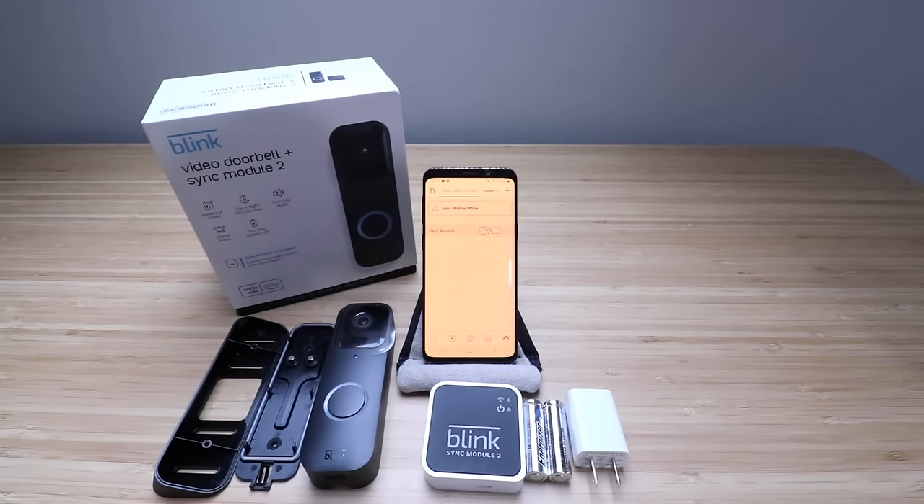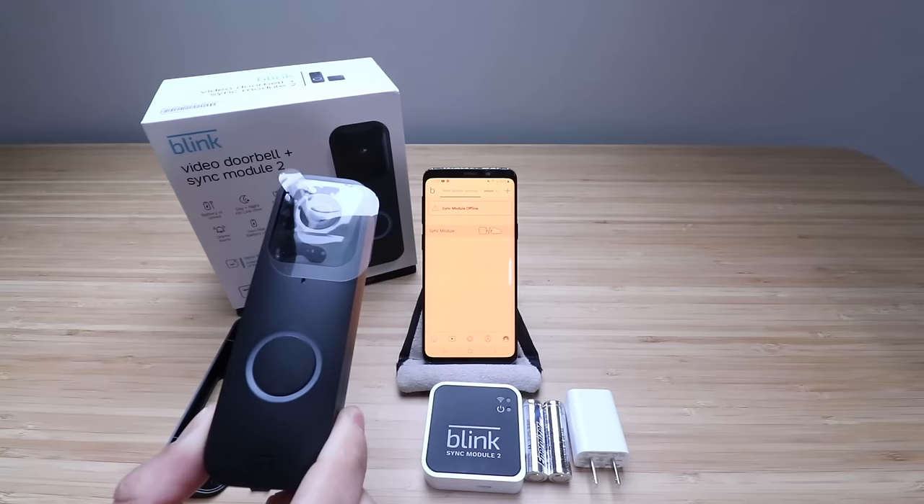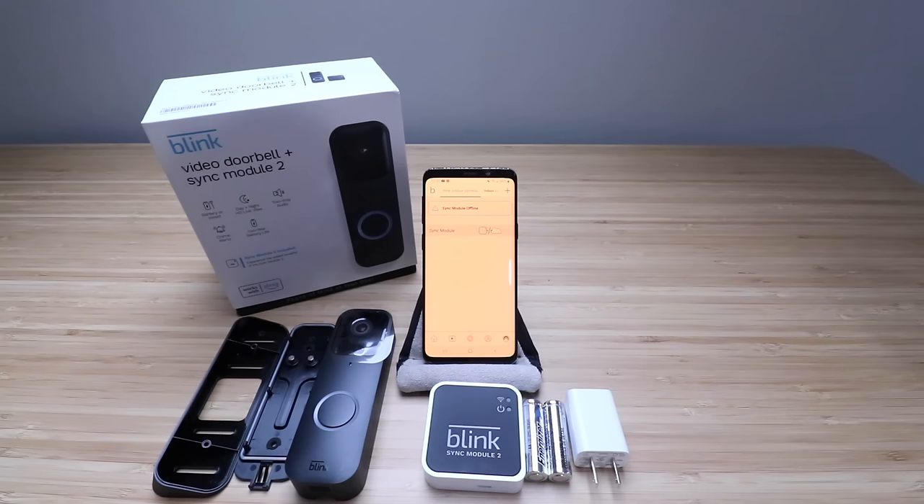Hi, One Hour Smart Home here, and today we're going to show you how to set up a Blink Video Doorbell. What's cool about this Blink Video Doorbell is that you can either use it as a hardwired video doorbell if you have an existing doorbell that is wired up and has power to it, or you can use it as a battery-powered doorbell just like the other Blink devices.